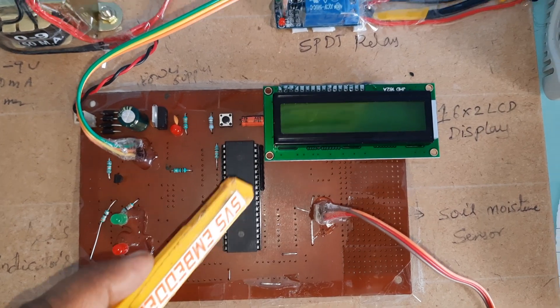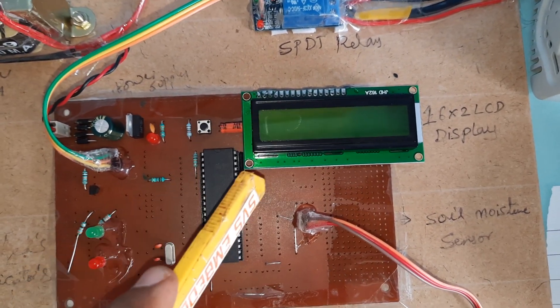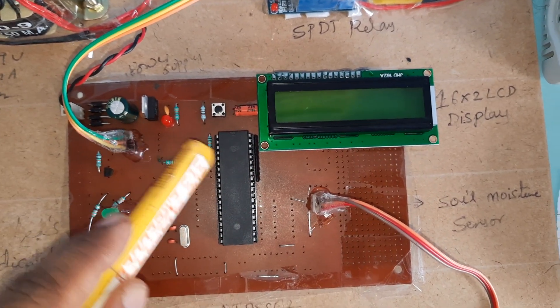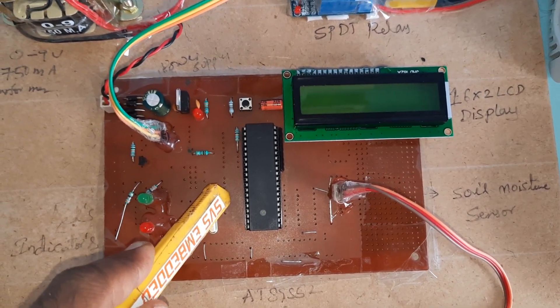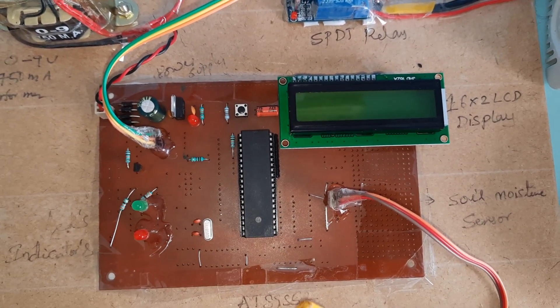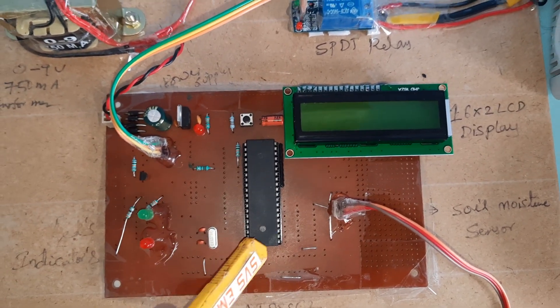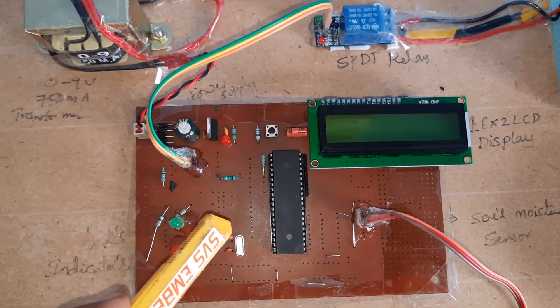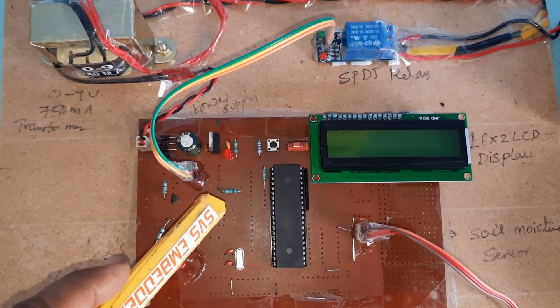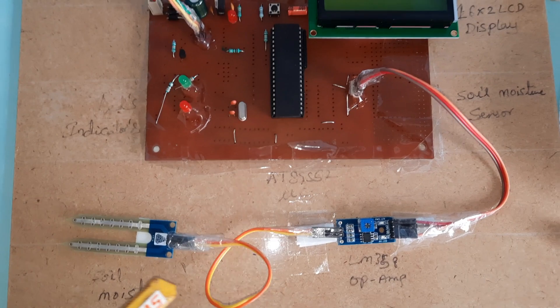Whatever process is going on is shown on the LCD display. The AT89S52 has four ports — Port 0, Port 1, Port 2, Port 3 — each port consists of 8 pins, giving 32 total I/O pins. Port 0 is connected to the LCD display, and P2.7 is connected to the soil moisture sensor.